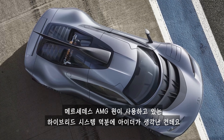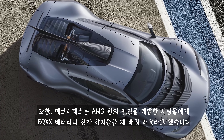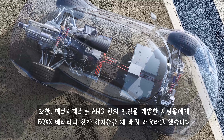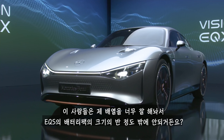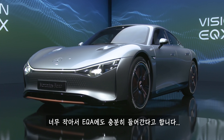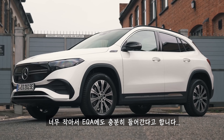Mercedes got this idea from the hybrid system in the AMG One. In fact, Mercedes also got the people who built that car's engine to rearrange the EQXX's battery electronics. They managed to squash everything together so tightly that the whole battery pack is now half the size of the one in the EQS — it's so small it would even fit into an EQA.